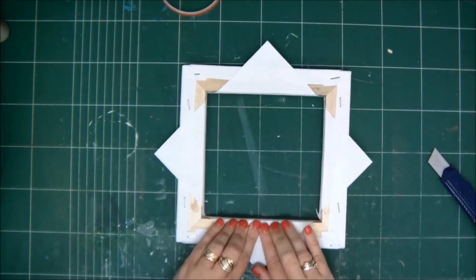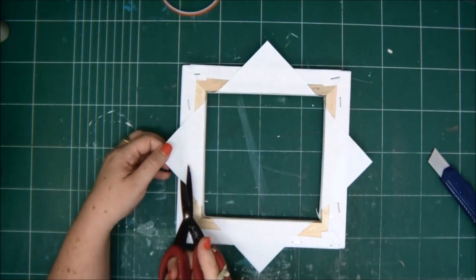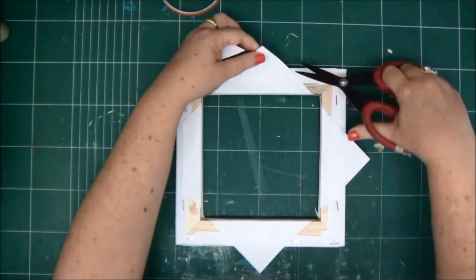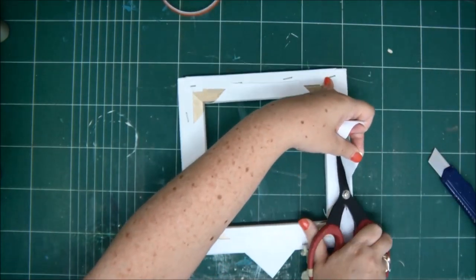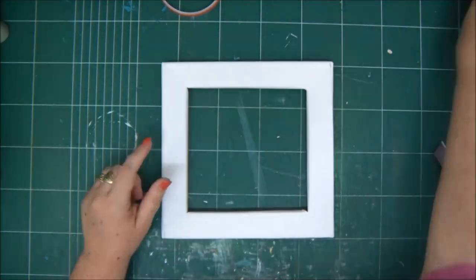A shadow box frame is basically a 3D frame that you can insert things into and make it really cool. You can add photos and any 3D items with layering and lots of volume.